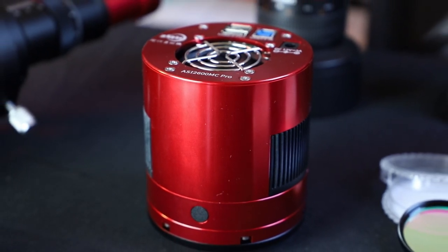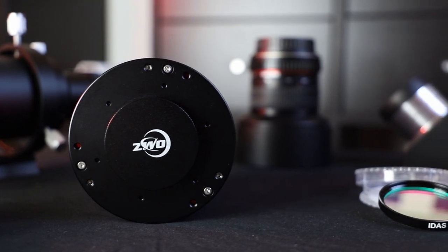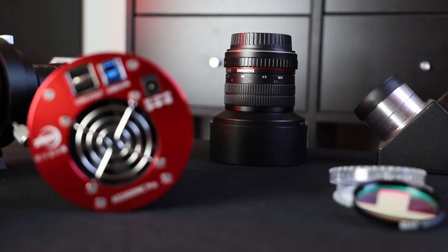This is the ZWO ASI 2600MC Pro — a cooled dedicated deep sky camera made for astrophotography. A few months ago ZWO sent this camera to me and asked for a review, and now it's time for the verdict.